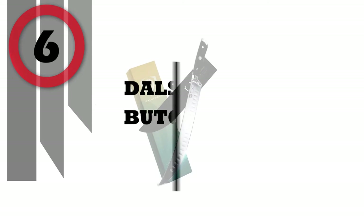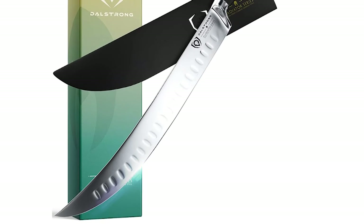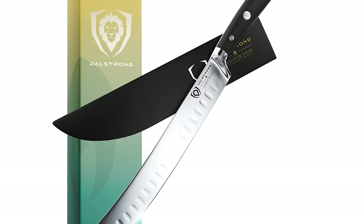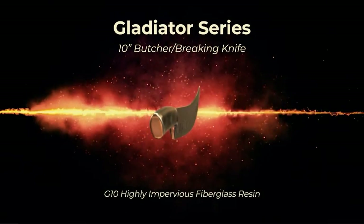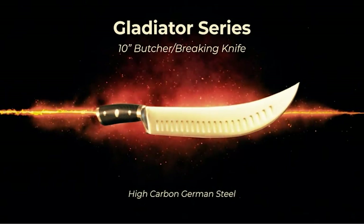Number 6: Dowl Strong Butcher Knife. Outstanding craftsmanship, cutting-edge technology, stunning design elements, and premium materials — peak performance has never looked so good at this price. The razor-sharp Dowl Strong Gladiator Series Butcher's Breaking Knife is a powerhouse tool in breaking, sectioning, and portioning your meat.